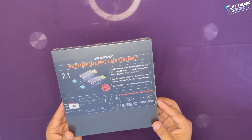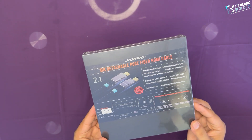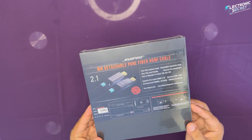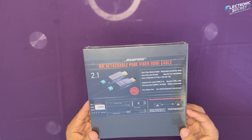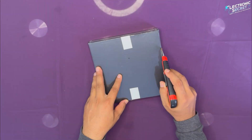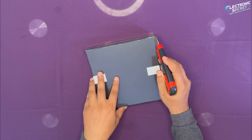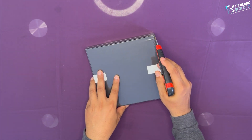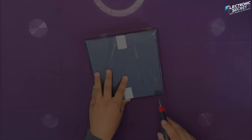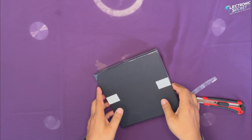Here's the box — it comes in premium packaging, so right away you can expect high quality inside. Let's go ahead and open it up. We'll need a box cutter for this. Turn the box to the side and carefully insert the cutter, then cut along all four edges of the plastic wrap. Once that's done, remove the wrap and turn the box back to the front.